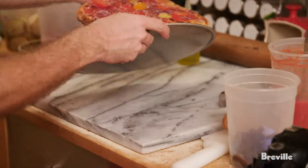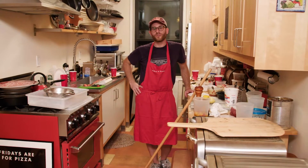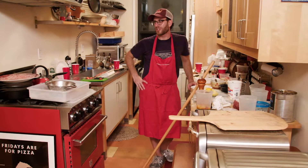I want to sit down and play with it some more though. This was an interesting situation to put myself into — really testing the oven for the first time with 25 of my harshest critics.